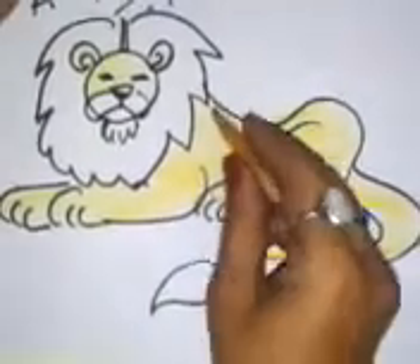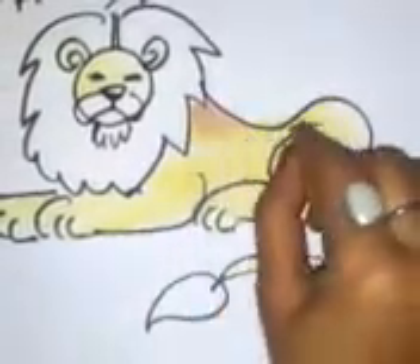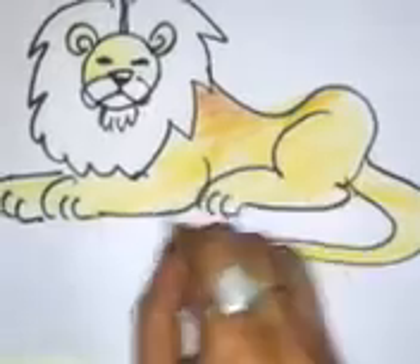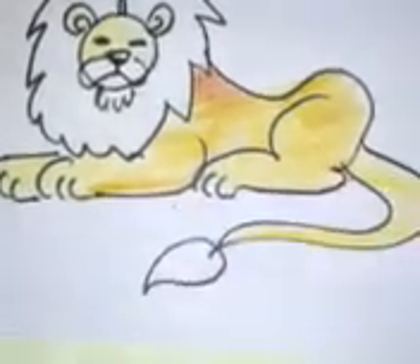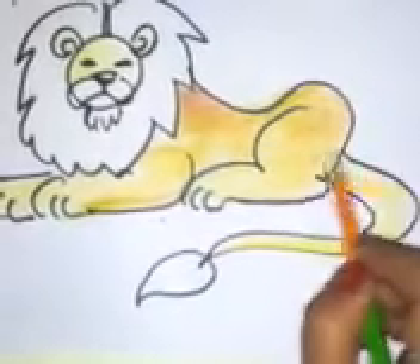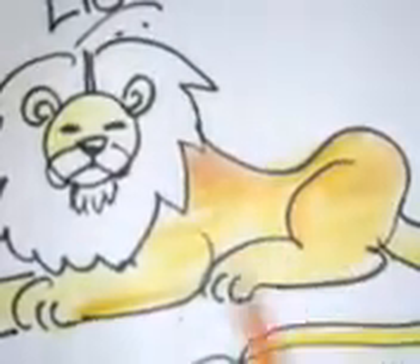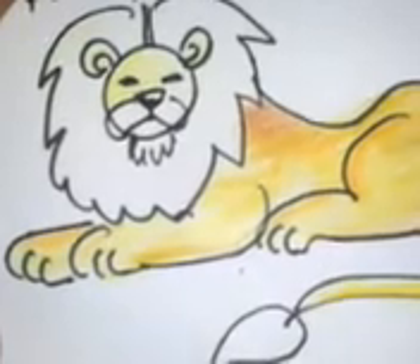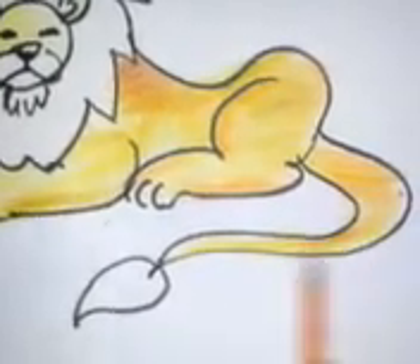We're going to shade it up with a mustard color. And just to make it a little bit more interesting, a shade of orange. You have to go along with the lines so that this part looks fleshy. Just go along the line.